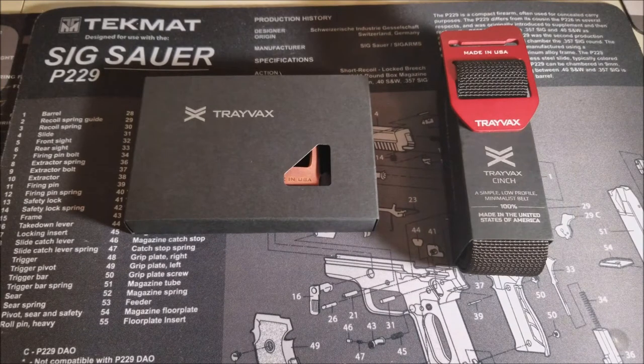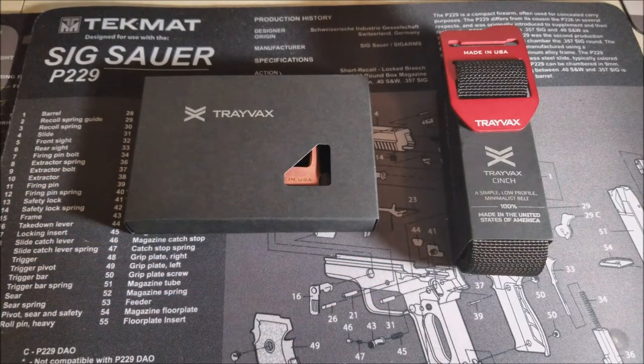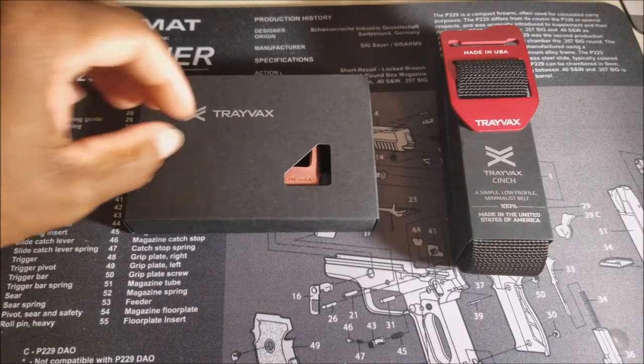What's up guys, welcome back to the channel — Tactical Blackout here, also known as Preston. I appreciate you guys joining for another video. Today we're going to take a look at the Travax Element Wallet and a Travax Cinch Belt. This video is only an unboxing — I'm going to do some more testing of these two products in the coming days and I'll do another video with a full review. These products are 100% American made.